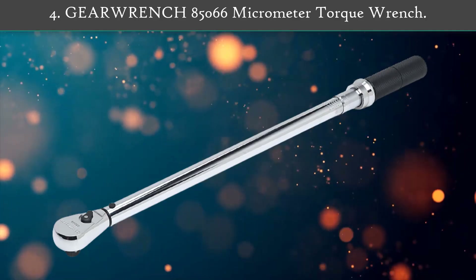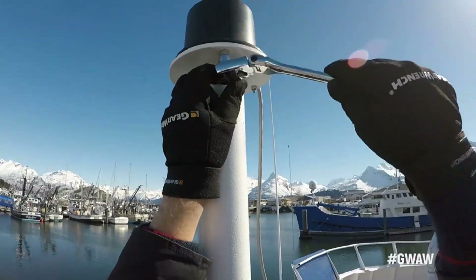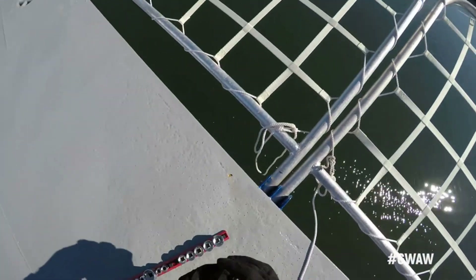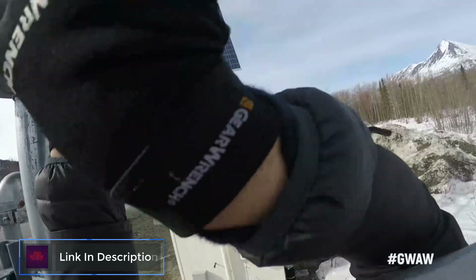Number 4: Gear Wrench 85066 Micrometer Torque Wrench. The Gear Wrench family of torque wrenches and torque products offers the latest innovations in torque measurement. The line includes a micrometer, tire shop, beam, and electronic torque wrenches, as well as torque multipliers.